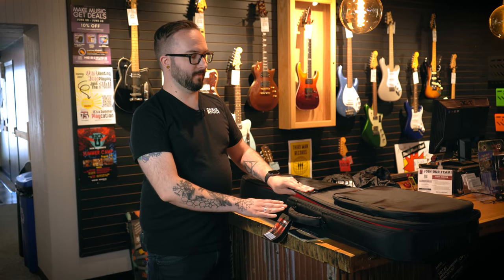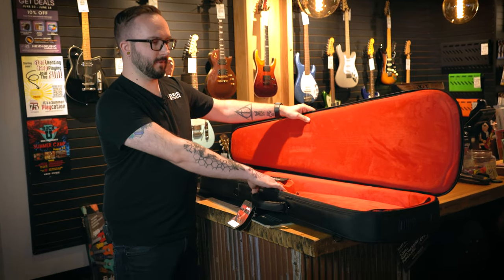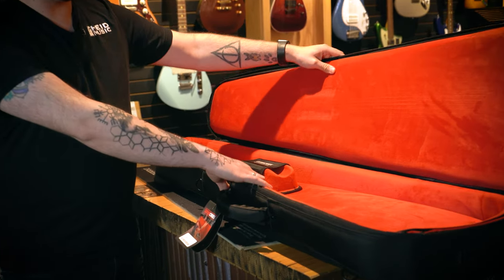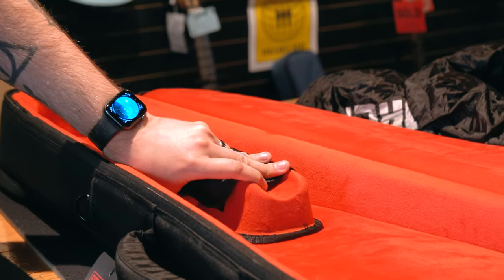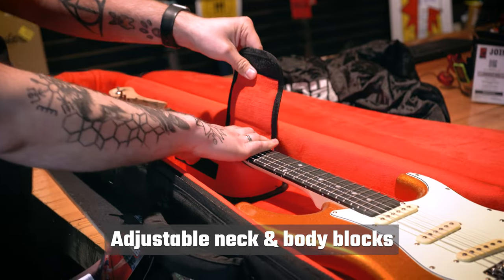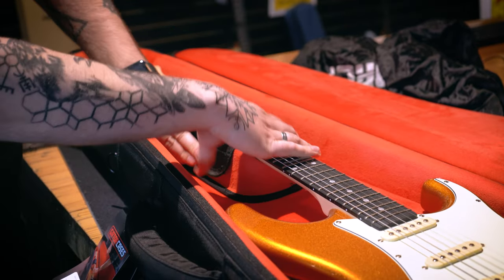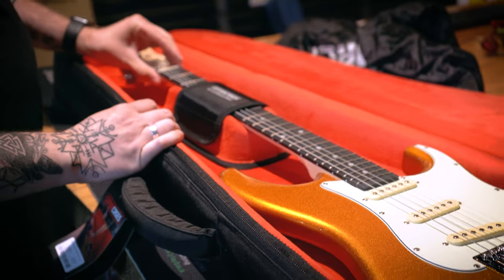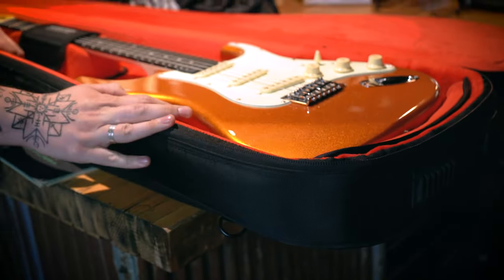The coolest features in this case are definitely what's on the inside. There's a super nice plush red interior that keeps the guitar from getting scratched when it's in there. It also has a really nice solid plastic neck cradle in there as well — you can lay it down and it can be moved around in the case for whatever works best for your guitar.